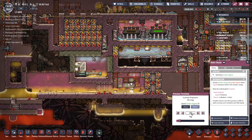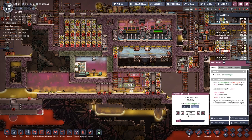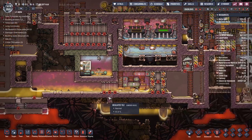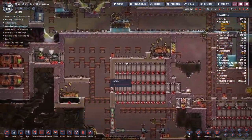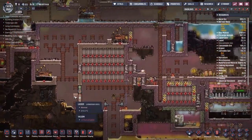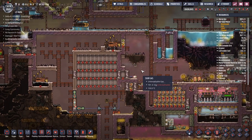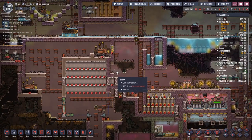I also have another problem I want to address. The problem is down here — this mechanical airlock in the middle is not snapping shut. That is because we do not have enough liquid in the system. It will only trigger if we go above 100 kilograms and we're only at 95.2. So how do we fix this?